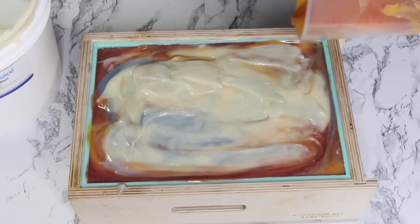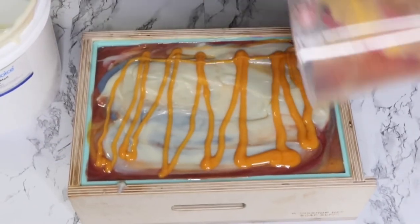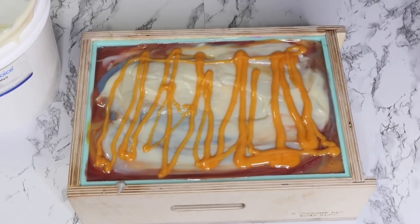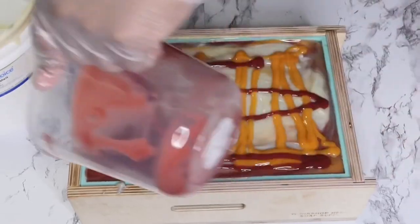All right, now that's all smoothed out, guys. I'm just going to pour the soap on top. I don't have a design for today — I just wanted to pour it different kinds of ways, make it look a little bit messy, like a paint pour, and we're going to leave it at that with nothing else extra added.